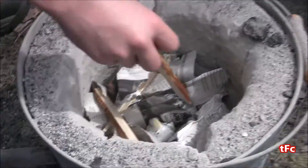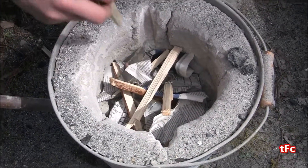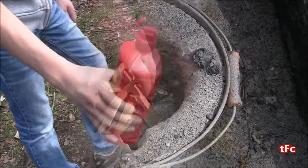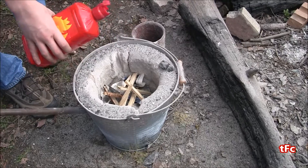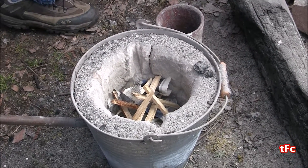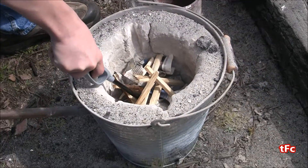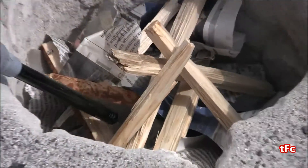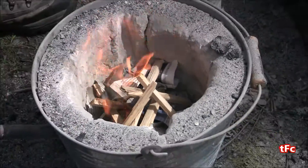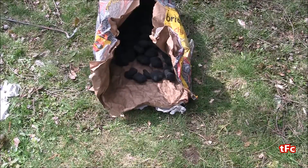Now that the newspaper's in, I'm going to take some dry pine sticks — the drier the wood the faster it'll light — and put them around the fire starter. I'm going to sprinkle a little bit of lighter fluid just to start it up a bit faster. Now it's time to light the fire, so I'm going to take a barbecue lighter and light the fire starter right in the middle. As you can see, as soon as that's going, everything else just kind of bursts into flames.